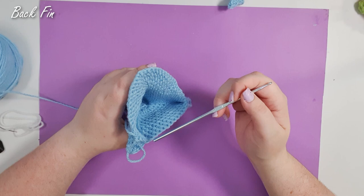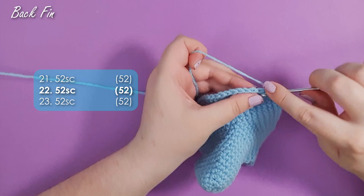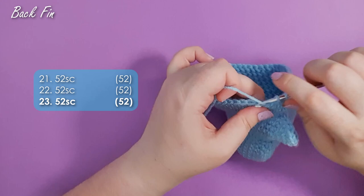For rows 21, 22, and 23, you're going to work 52 single crochet around in each for a combined total of 156 stitches. There we are at the end of row 23.